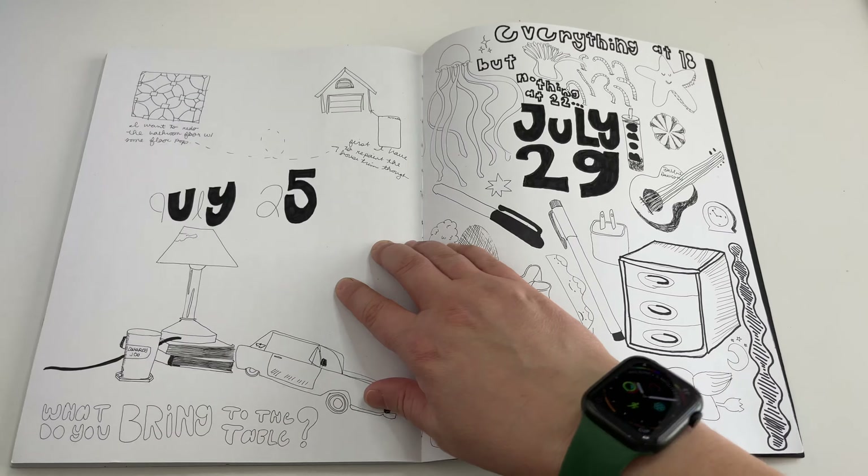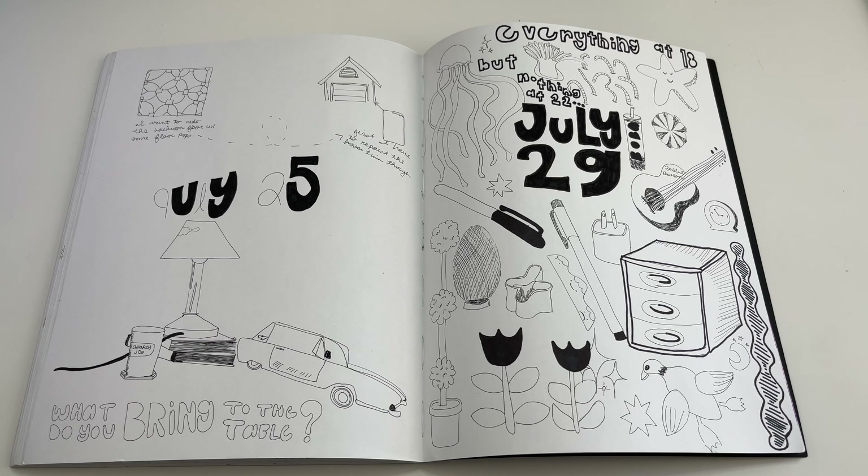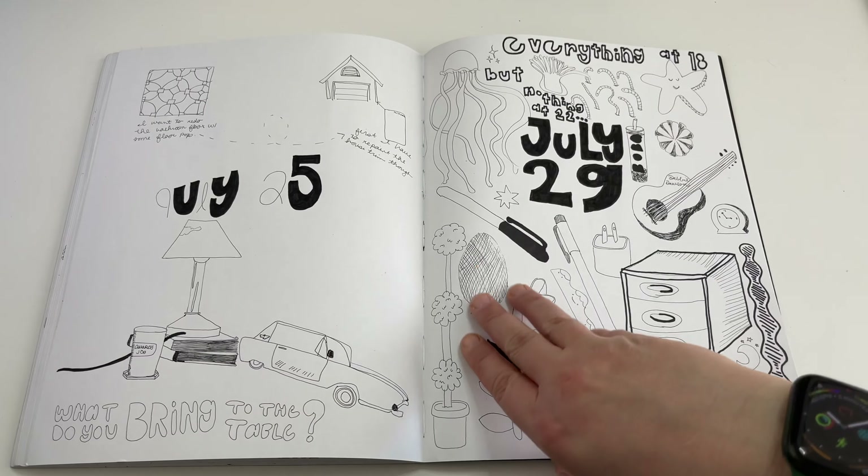Here's another page — I didn't feel like finishing it. I was just having an existential day. You can see down there: 'what do you bring to the table?' — I'm still not sure of that answer. The next day I was determined to draw more though, so I drew things on my desk, things I want to learn, and song lyrics that were stuck in my head. It was a really good spread.